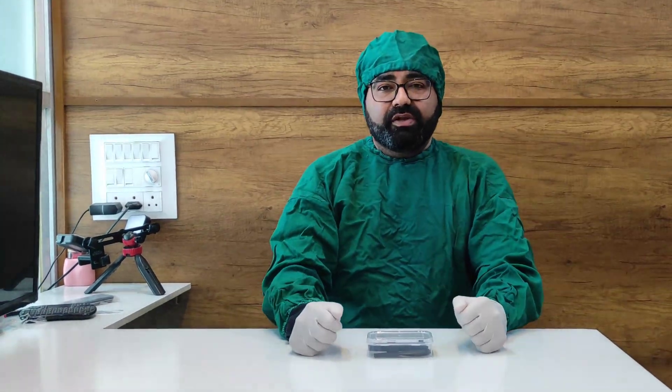Hello doctors, welcome. So in this video, I am going to explain to you and I am going to make you familiar with something called as an X-ray RVG positioner.